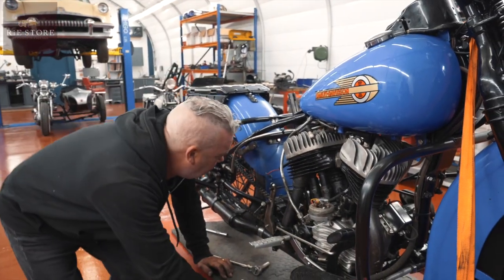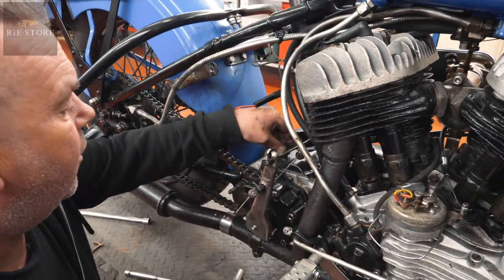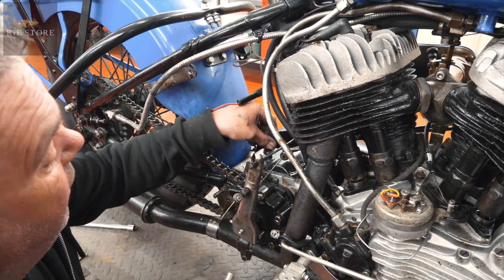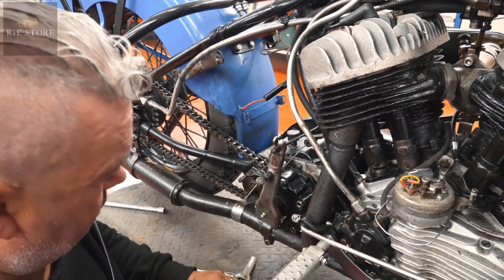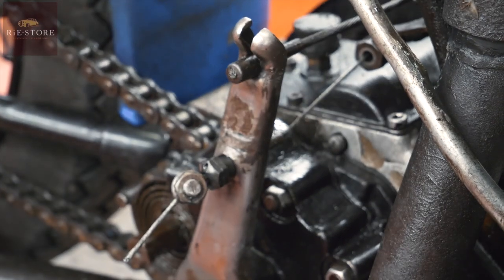Never seen one of them before. You put an oiler in the top of that — that's what's called a grease packer. You fill that up with grease, and as you screw that down it forces it down into whatever you want to grease up. But that's completely wrong, so — it's been snapped and welded, look.